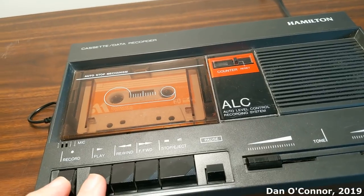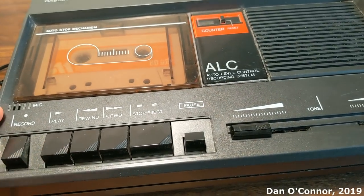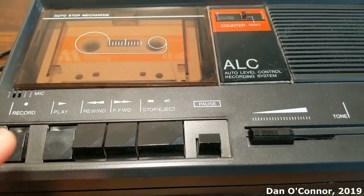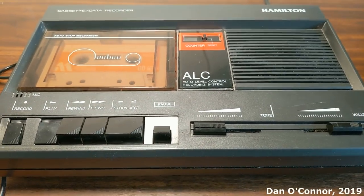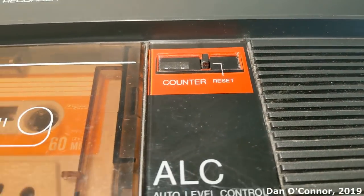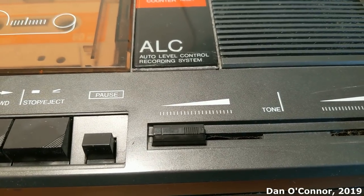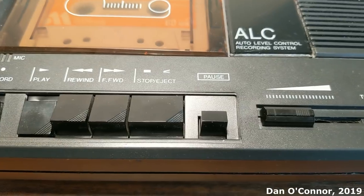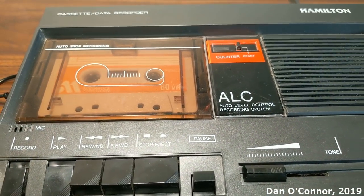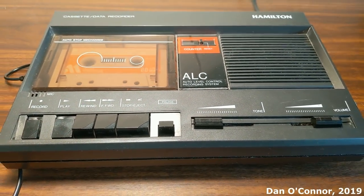Let's try a little voice recording here. I'm going to start with the microphone I have plugged in, and eventually I'll pull that out and we'll switch to the internal mic, and we'll play them back and see what differences there are. This is a voice test of the Hamilton LC90 cassette recorder from 1994 — automatic level control, a tone control slider that doesn't do anything, volume works well. I got this at the same garage sale that I got the Zenith radio I demonstrated last week — it was a pretty good little garage sale there.